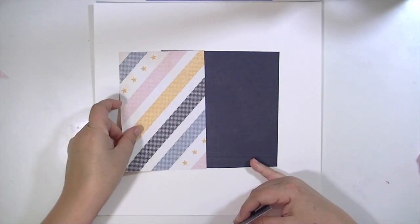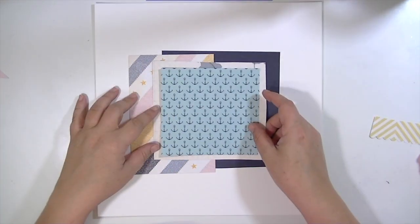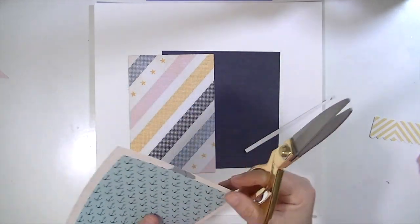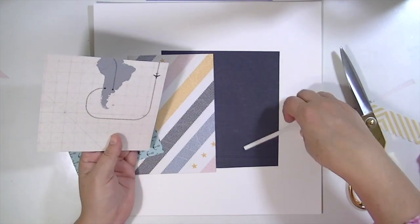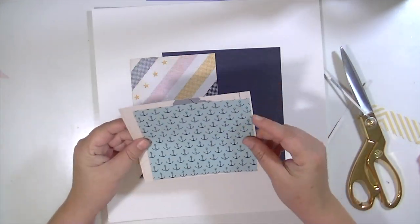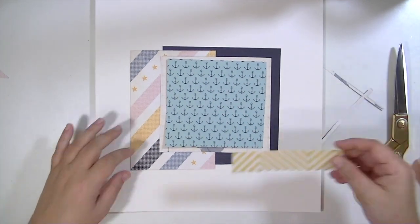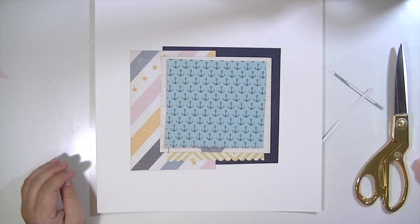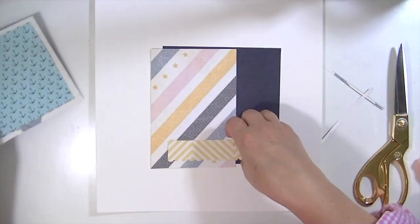I picked a bunch of papers from the Atlas collection that came in the kit and I used both sides of most of those, putting together some layers that I'm trimming up a little bit to get them more square. I cut them pretty roughly, but luckily some of these papers have lines on them to guide you in cutting. That anchor paper is actually from the fancy pants paper that came in the kit.